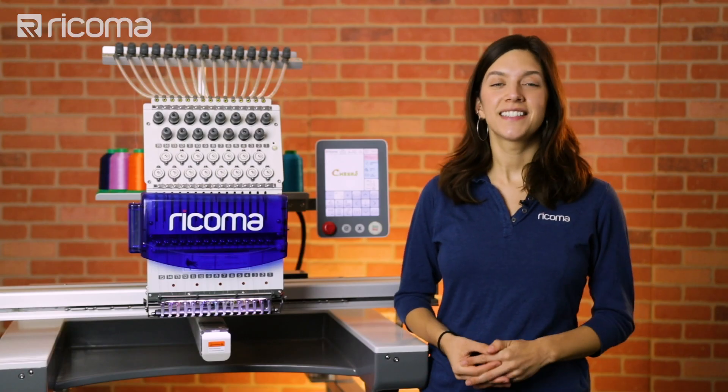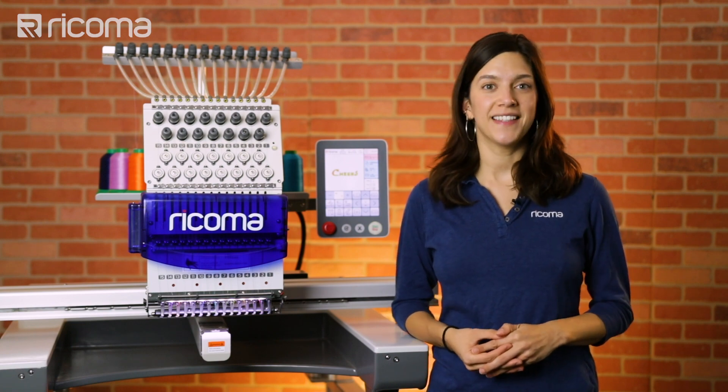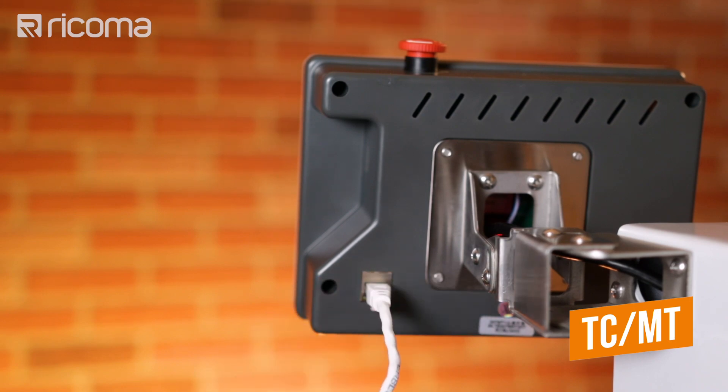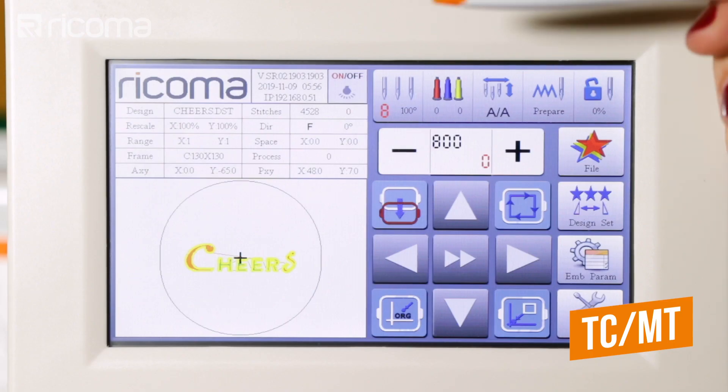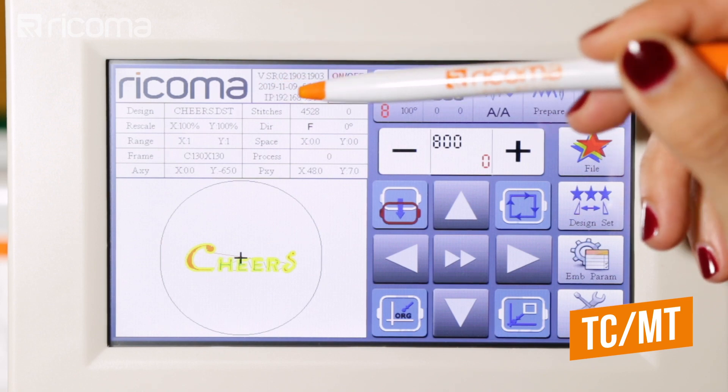Before we begin, it doesn't matter which model you have — we will go through all of the machine models in this video. First, connect your control panel to your network router using an Ethernet cord. Next, find your IP address on the control panel and write this number down.